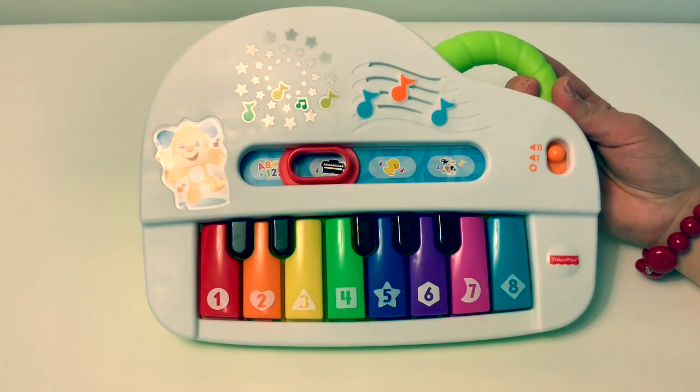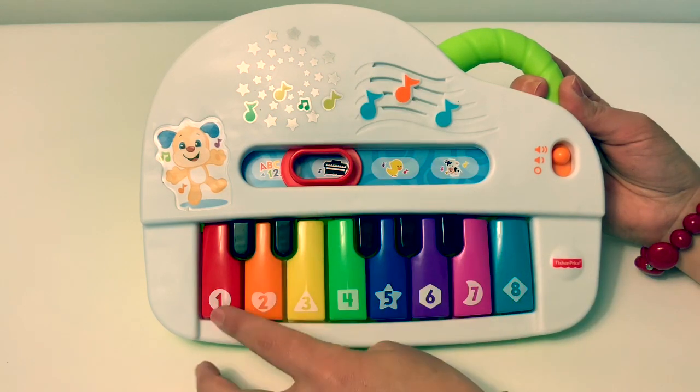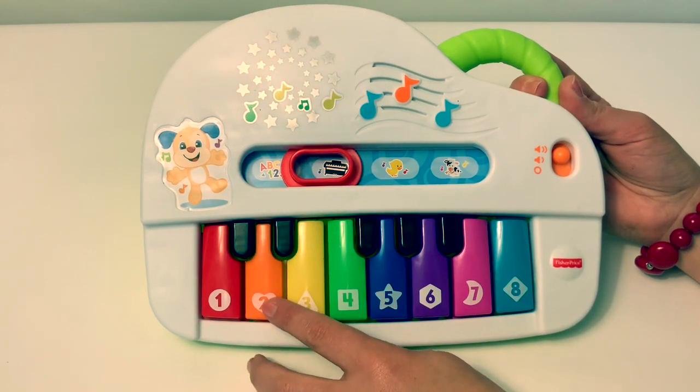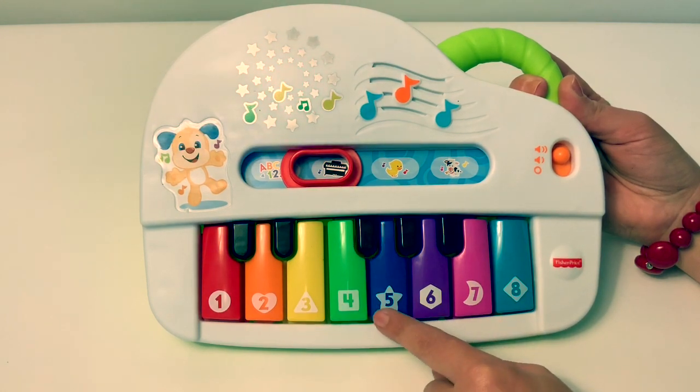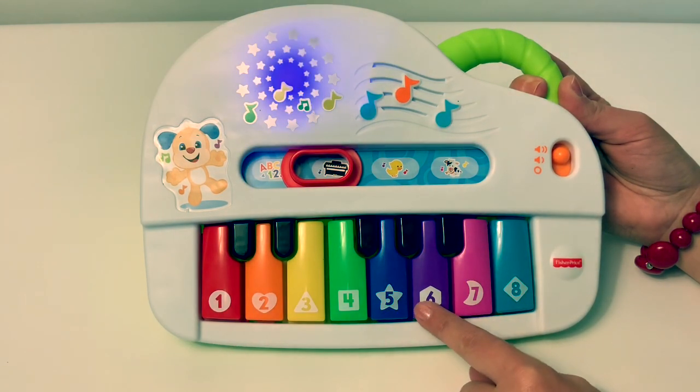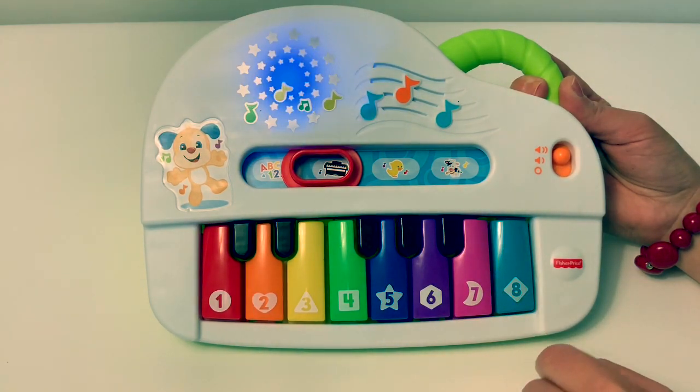It also has lights. See how the color changes up here in the lights? It's red, orange, yellow, green, blue, purple, pink, teal.